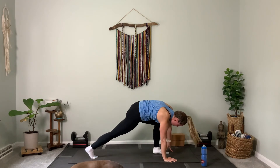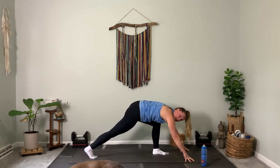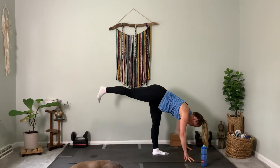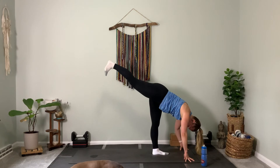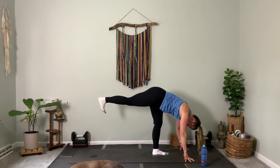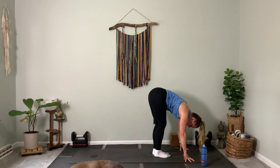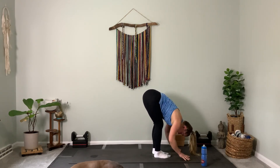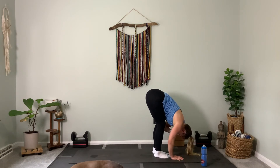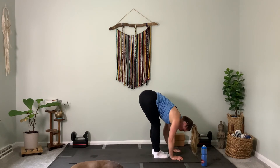Inhale. Exhale, walk your hands really far forward — ready? L-shape, right leg lifts up. Hold it. Try not to lift your leg too high — look underneath your belly button, you should be able to see your big toe pointing down. Then fold forward. Once your feet come together, exhale, release your head. Nice job. Full breath in, full breath out here.